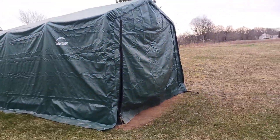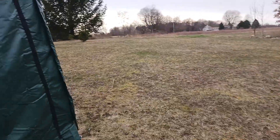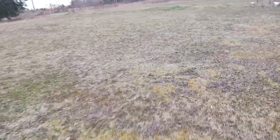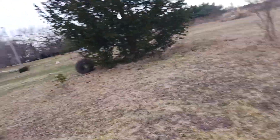Hello, this is the second attempt at this video — quality wasn't what I wanted it to be, so bear with me. The subject of this video is my future garden plans.